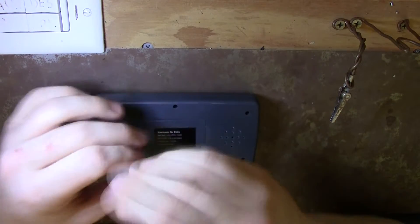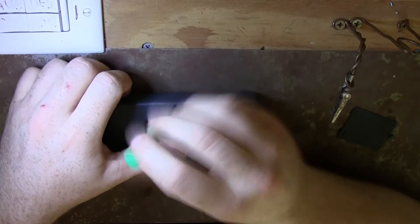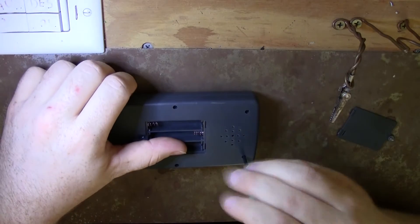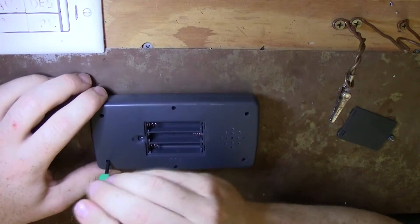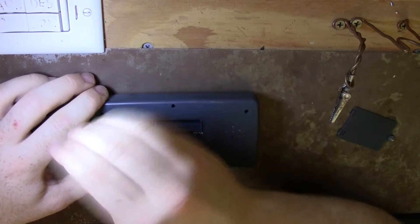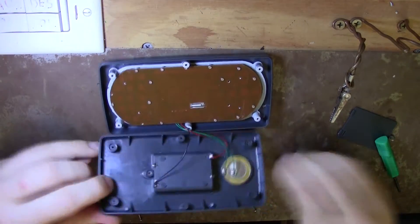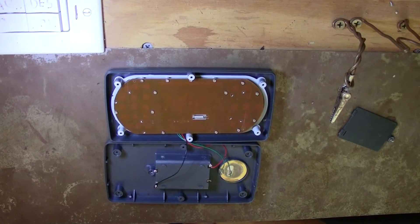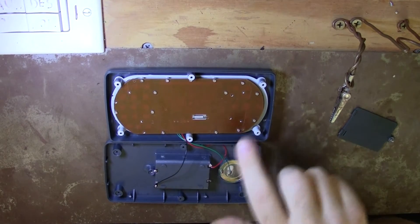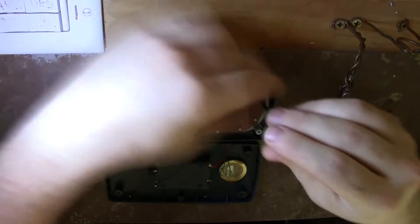The first step was to take apart the system. Inside I found the speaker, connections to the battery bay, and a main circuit board. Then I removed the screws holding the circuit board to the frame.